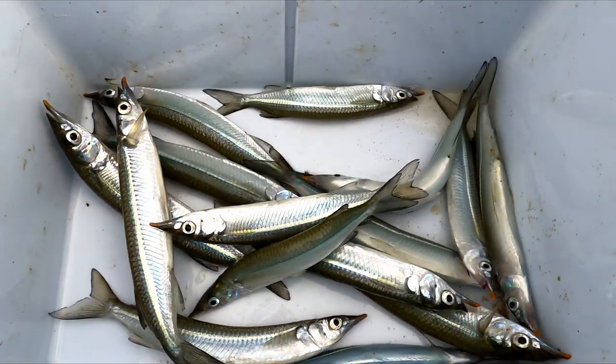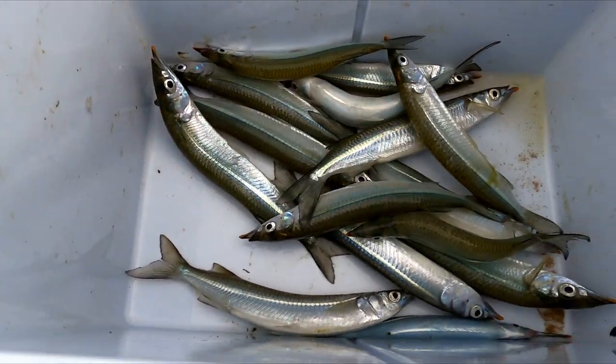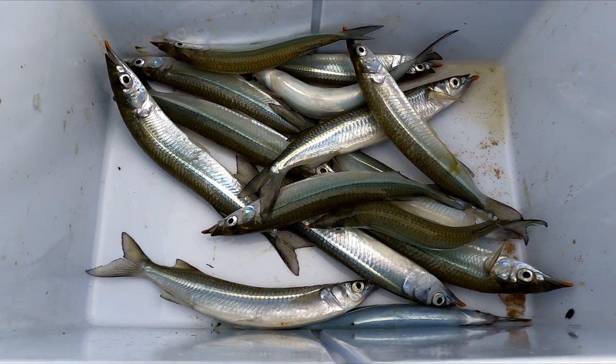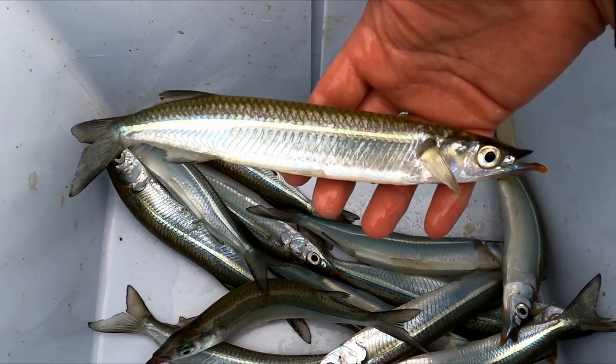There you go, not a bad catch after a couple of hours of fishing. They were a bit finicky today, a bit hard to catch, but we did manage a few — so there's a fair bit of bait for our tailor fishing and snapper fishing. That's a snub nose gar — beautiful eating and fantastic bait.